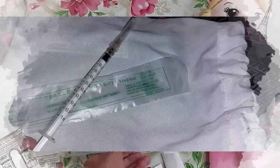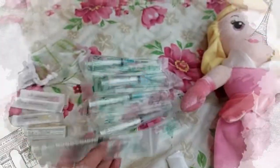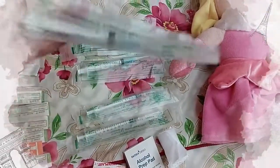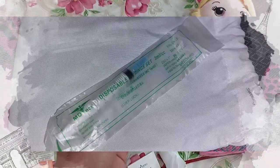For intradermal, I can use a 1ml syringe. I can also use 1ml for my subcutaneous and deltoid injections. I can also use 2ml for subcutaneous, and I can use 3 to 5ml for intramuscular — this is a 3ml syringe.